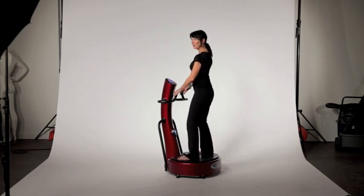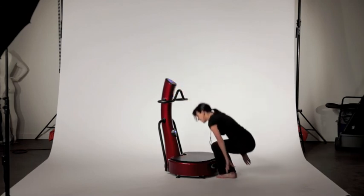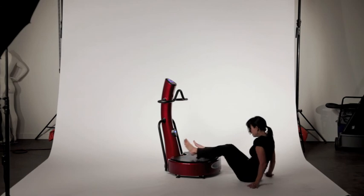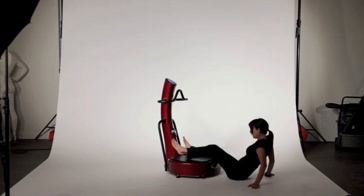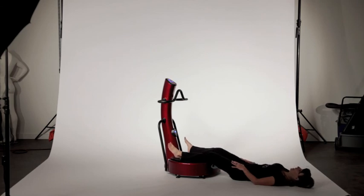To finish up your group of exercises, I want you to step off of the deck, lay down on the ground, and place your calves on the deck of the machine and just relax. This will be one of the nicest leg massages you've ever had.